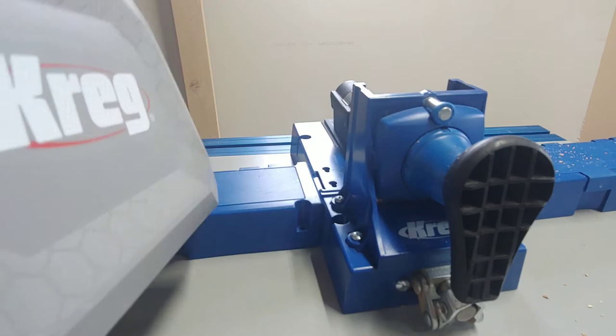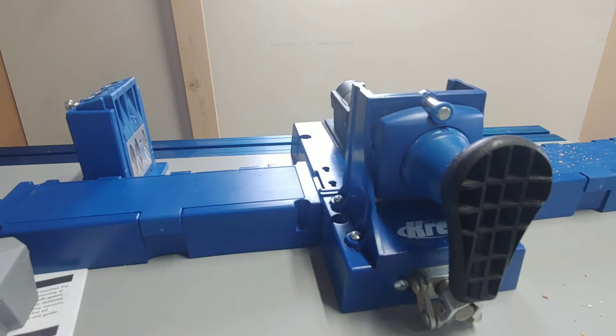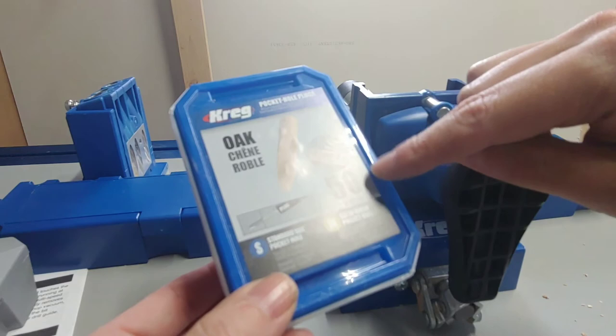The last thing before we wrap up is plugging up the pocket holes. If you need to cover and conceal the pocket holes for any reason, they do make pocket hole plugs that you just glue into place. You can see in the picture they cover them right up. These are the oak ones, and they also have paint-grade ones so you can cover up your pocket holes for a more finished look.